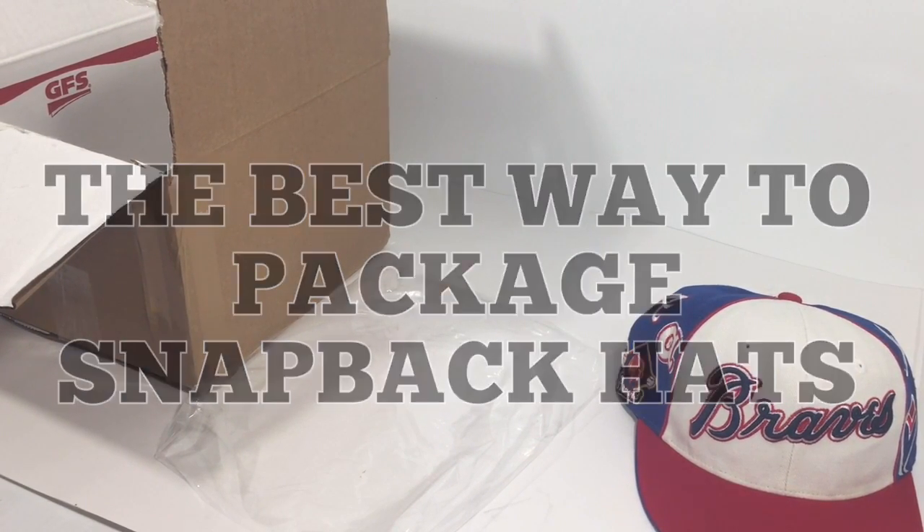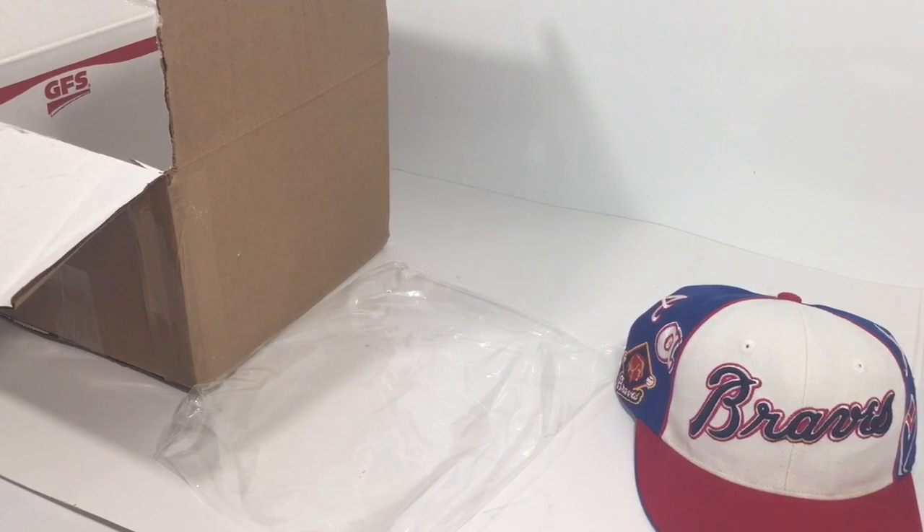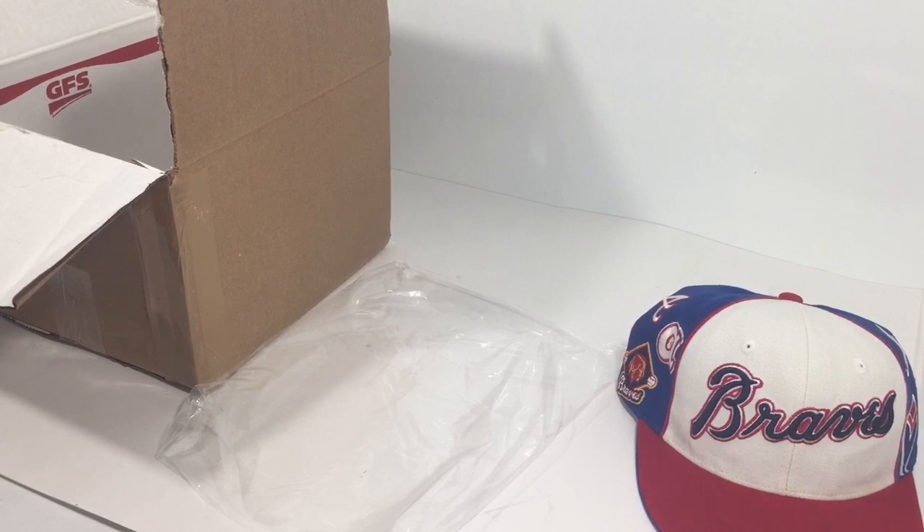What's up YouTube — I mentioned a while back that I would do a video on how to properly package a snapback, and I'm gonna do that now. I can't believe some of the videos that are out there. I'm not calling anybody out — if it works for you, great — I'm just gonna show you how I do it. This is a very effective and efficient way of doing it.